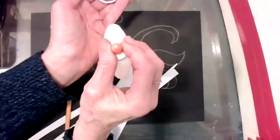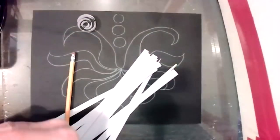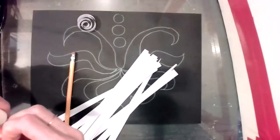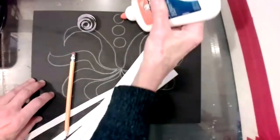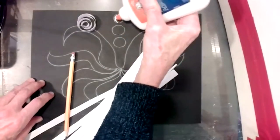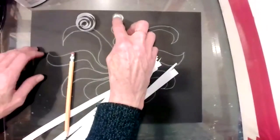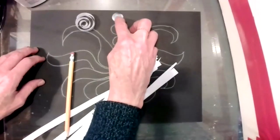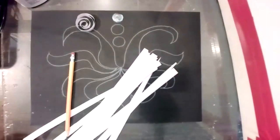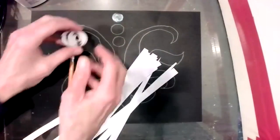I'm going to take some Elmer's glue and put some glue down — just a really light coat of Elmer's glue — because I want it to dry pretty quickly.